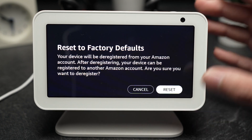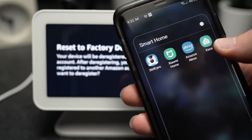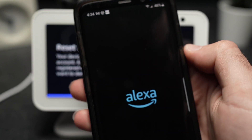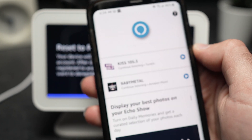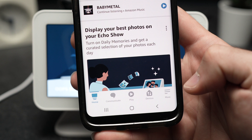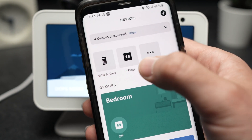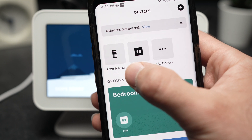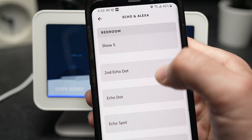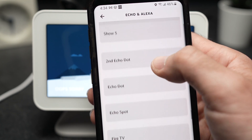If you want to do it using a smartphone, you'll need to download the Amazon Alexa app. Launch it. Then on the bottom you're going to see Devices — press on it. On the top left corner it should be Echo and Alexa. Press on that option and then you'll have to select which device you want to factory reset.